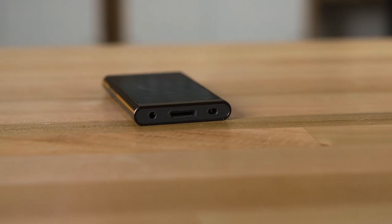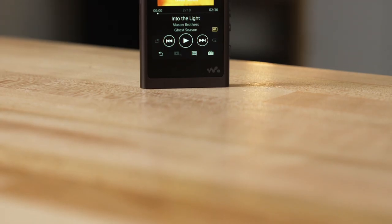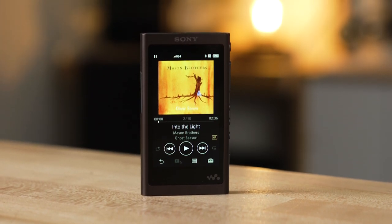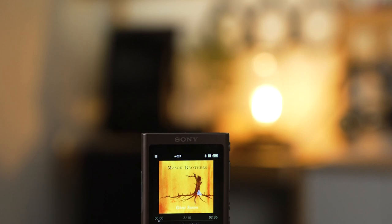You're going to get about 45 hours out of the built-in battery, so this really is a workhorse. You can take it with you on trips without having to do much recharging of the battery — it's going to last a good long time. Of course, the louder you have it, the faster you'll drain the battery.